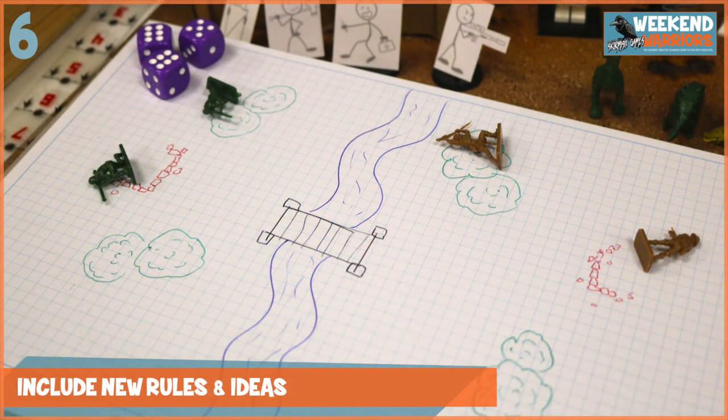Tip number six is to include new rules and ideas. My boy will often come up with a new idea in the middle of a game, and we'll just implement it right away and play it. I think that's really fun and interesting, because some of these rules are excellent — I've even included them in the different campaigns and quests I've written for Weekend Warriors. There's loads of fun to be had coming up with new rules and ideas together.